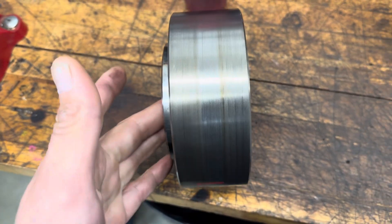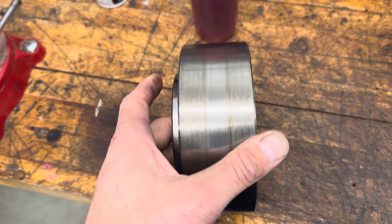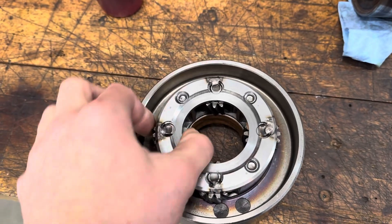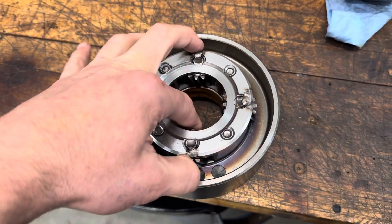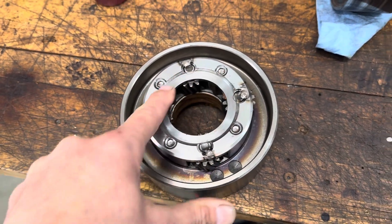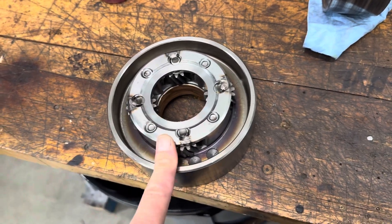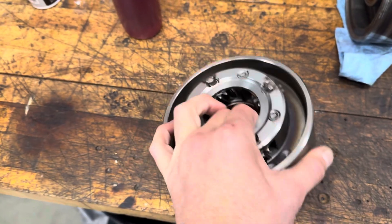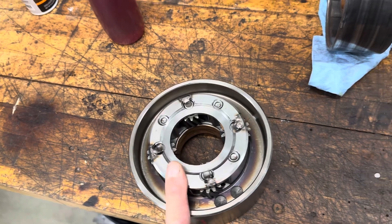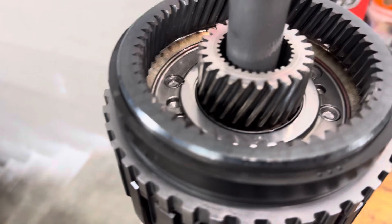I have this other reaction carrier here. This is actually the only spare 99-plus reaction carrier that I have. I previously rebuilt it a while ago — it was probably in the brown car transmission. You can see I set it up for a bearing. This is kind of a snide little mod — you can put the same TH350 pump bearing here as you put in the roller rising output, and that's a nifty little thing.